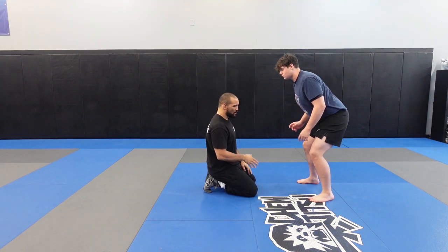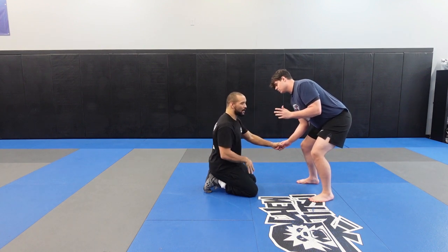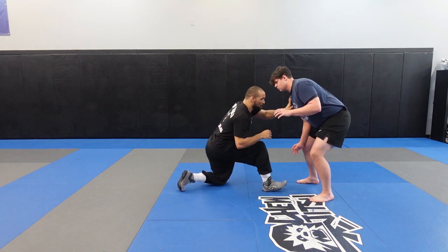So now we're going to do the same drill, but this guy's going to get low. He's going to put his hands up, act like a real wrestler — one hand down, one hand up. And once you've gotten the drill from when they're standing up, you can start to do it from when they're low. Now I'm going to actually lower a little bit.